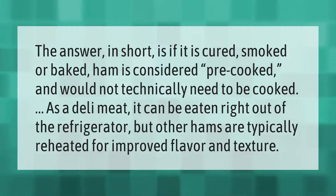If it is cured, smoked, or baked, ham is considered pre-cooked and would not technically need to be cooked. As a deli meat, it can be eaten right out of the refrigerator. But other hams are typically reheated for improved flavor and texture.